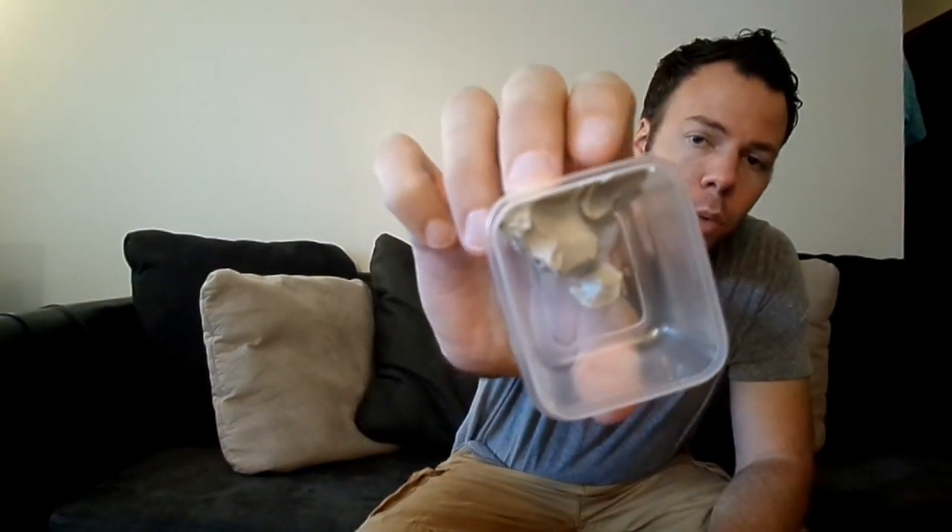Because clay absorbs so much, you're going to want to use more preservative and more scent than you typically would. Also expect your clay to harden over time — if you make it today, within a week it might be slightly harder, and it'll eventually reach a point where it stops getting harder. As the clay absorbs more moisture it'll harden up a little bit. It's going to be matte, so it's not going to be extra shiny. It's a nice white — off-white, if you will.